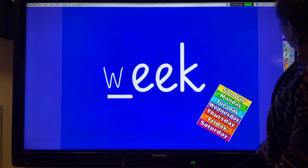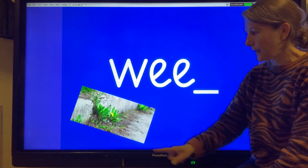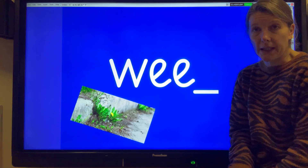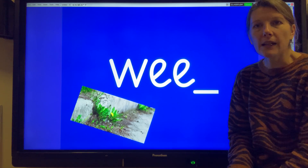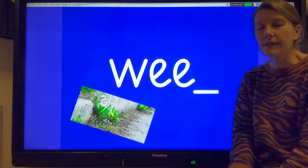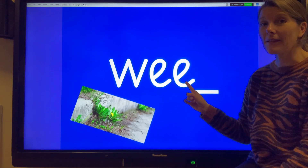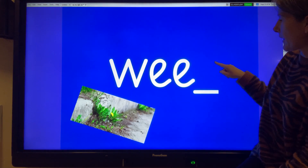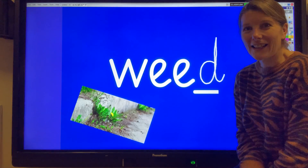Ready for the next one? This time we're going to rub out the end sound. This picture here is some plants that are growing where they're not supposed to - they can be very annoying. They are called weeds. The word we're trying to write is weed. We've got W-ee, and the final sound is D. So we're going to write that on the end: W-eed. Well done.